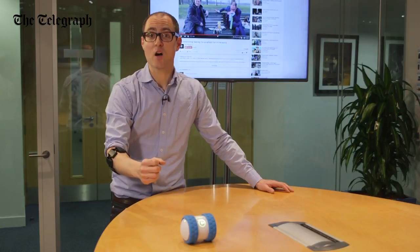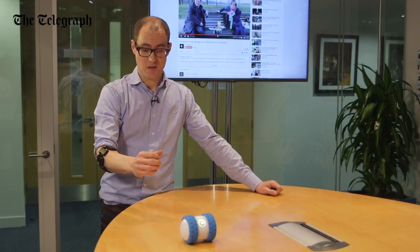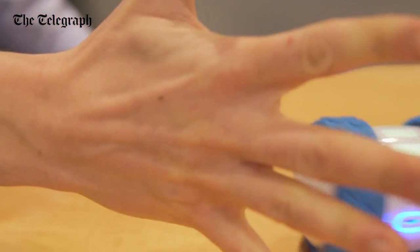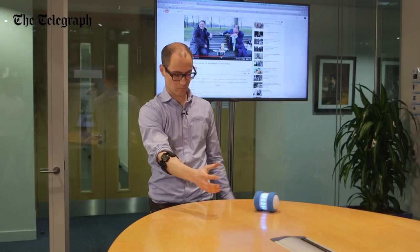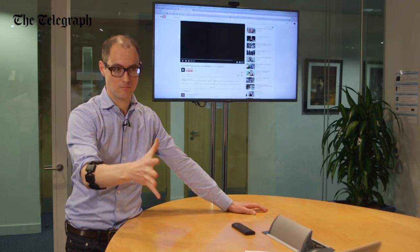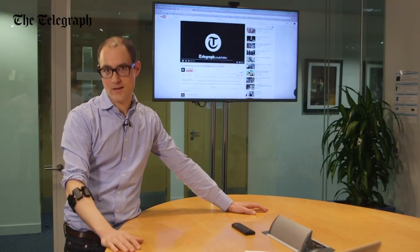Now Myo's teamed up with Sphero, which is the toy maker of the moment who made the BB-8 droid from Star Wars. And once you've calibrated it, you can start having some fun. Play, play. Eventually I do feel it'd be easier pressing the play button.